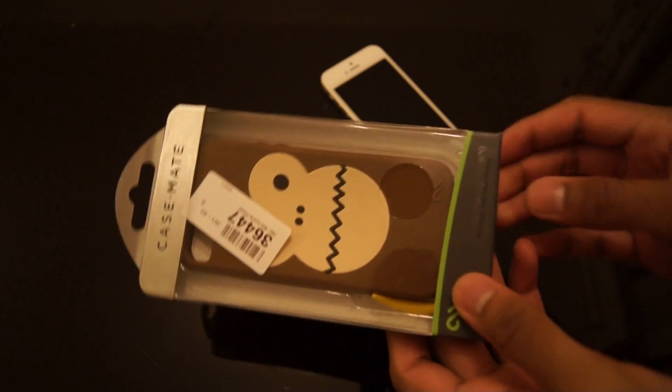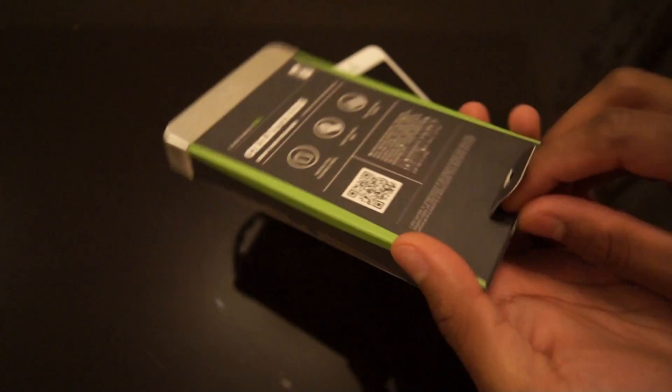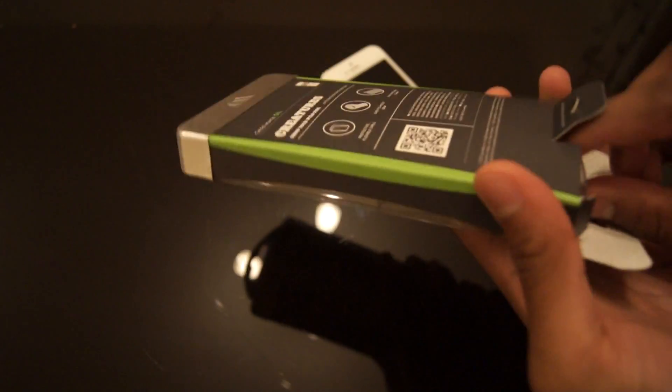Hi there, I'm Himesh, and I'd like to quickly show you the Casemate Creatures case for the new iPhone 5 in the bubbles design. You can see it comes with a nice comical monkey, so let's get out of the packaging. All Casemate packaging comes really nice, just like the brushed aluminium design on the top.